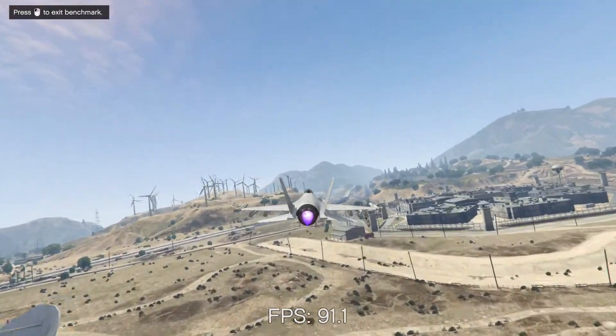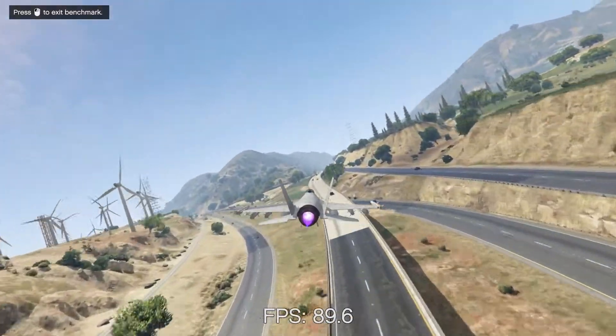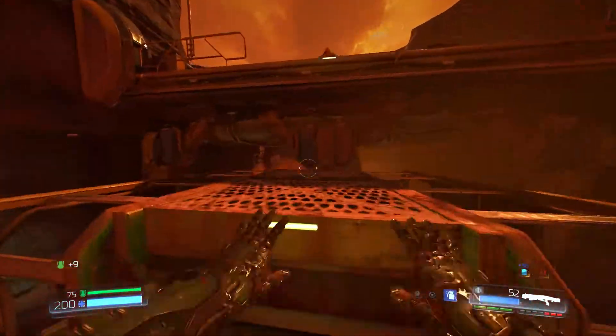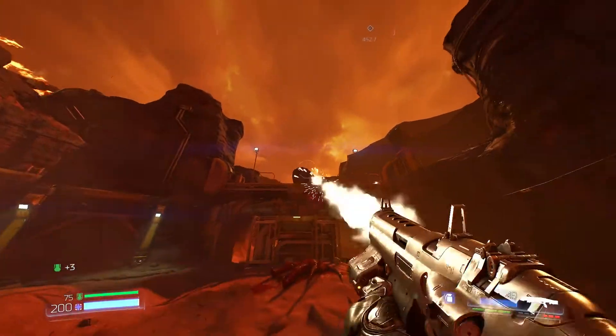Benchmarks are up next with all games being tested at 1080p and settings adjusted to reach the magical 60fps without sacrificing too much graphic fidelity. I did manage to overclock the graphics card to 1554MHz on the core and 3903MHz on the memory, which should yield a few more frames.